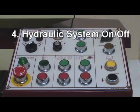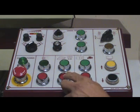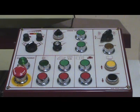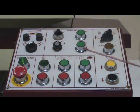Step 4: Turn on hydraulic system, then turn off hydraulic system. Step 5: Turn on coolant system, then turn off coolant system.